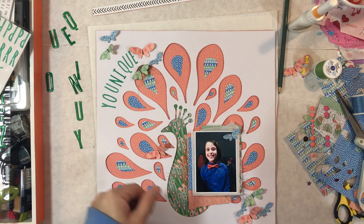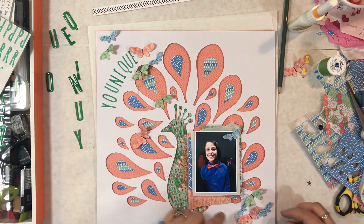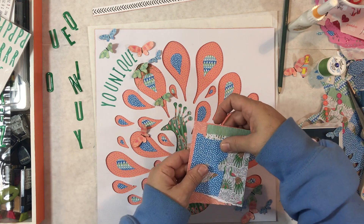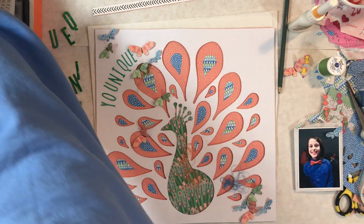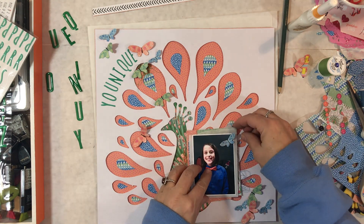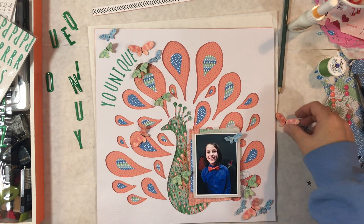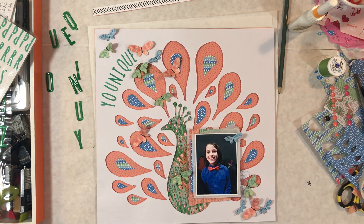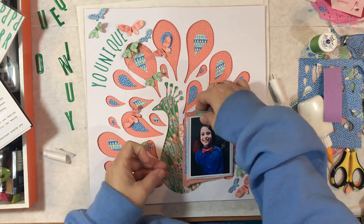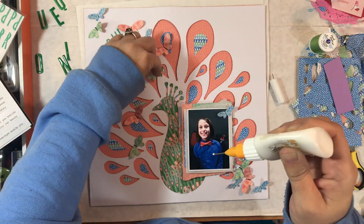I do a little cluster of butterflies in the bottom right corner and a little cluster in the upper left corner, then add some butterflies to join them together — one on the photo and a few on top of the peacock like they're flying up off the page. Now I'm ready to start gluing things down. I usually use my tiny attacher to staple the layers behind my photo because I can still move those layers or add things between them. It also saves a little adhesive.